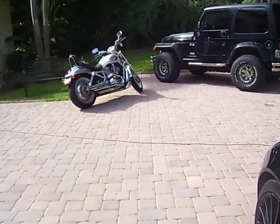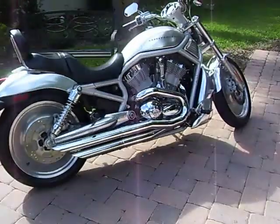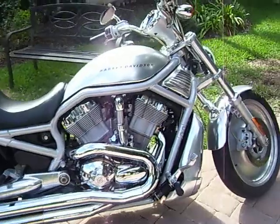We also did this Harley Davidson over here. Shined up all the chrome, cleaned it down.